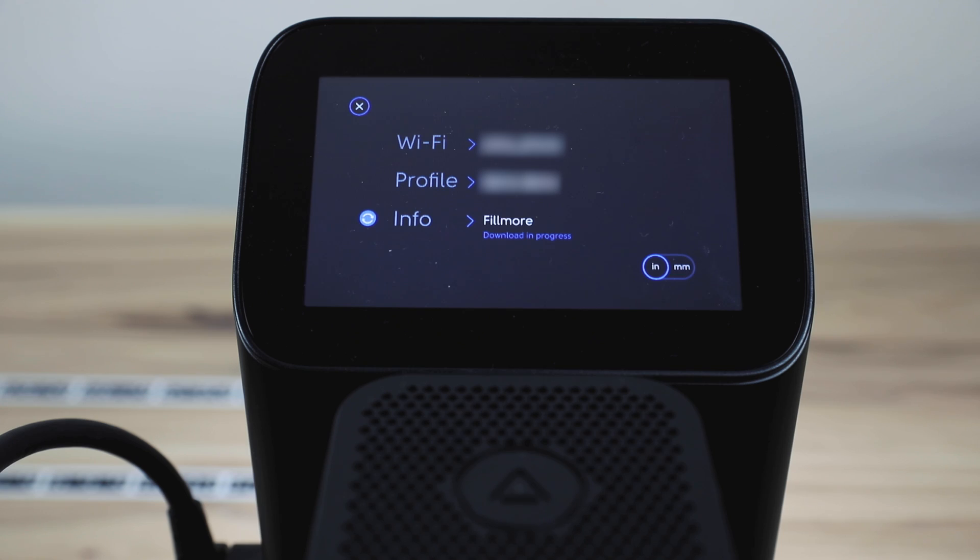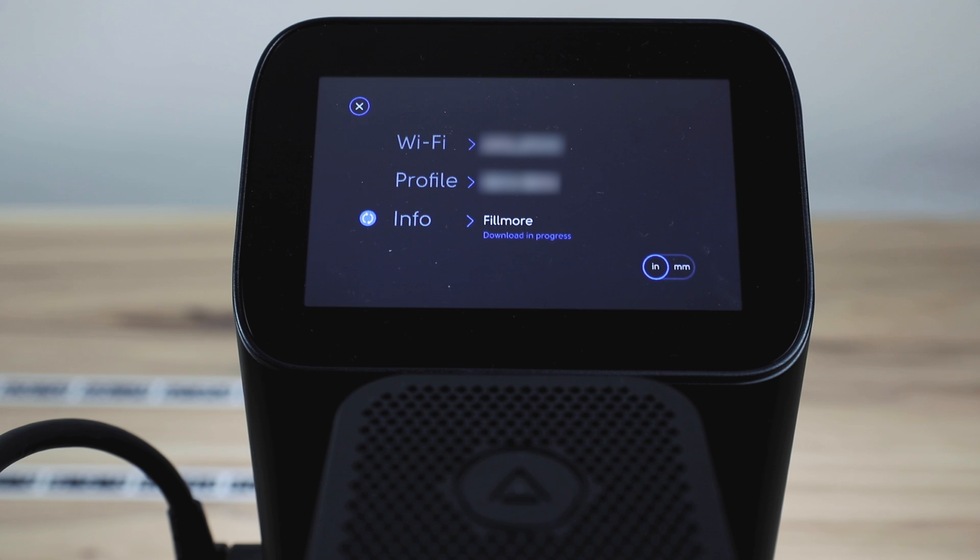The Fillmore software is now available for your Origin. It will download automatically in the background if you're connected to Wi-Fi. We'll run you through the improvements — we're focusing on the usual stuff: performance, stability, reliability, and efficiency. And then there are a few user-facing features that we'll go through shortly.